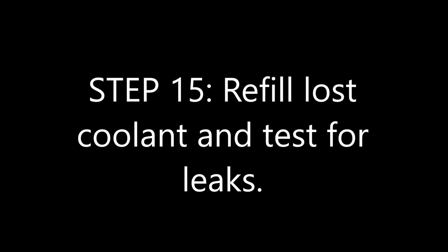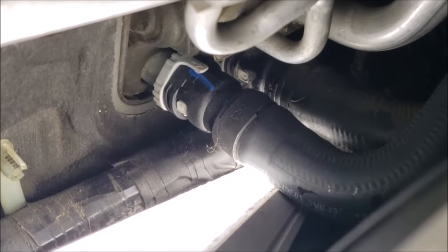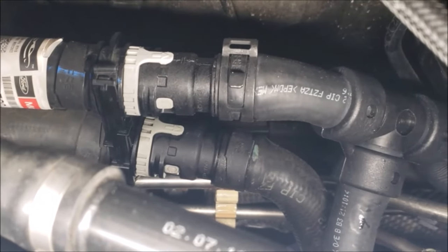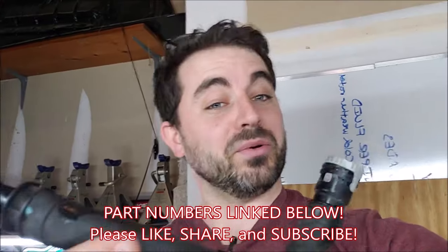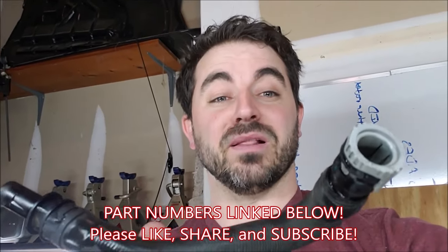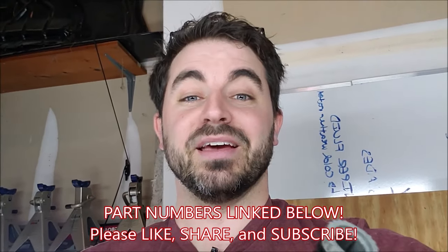Refill and check for leaks. Do everything in reverse order for reinstalling your air intake and duct, your wipers, cowl, and splash shield. Well, that about wraps it up on how to change this heater inlet hose. Hope these quick disconnect fittings make a little more sense to you now. We have the Lyle disconnect tool linked in the description below, as well as part numbers for this hose and the three-way hose that we also had to replace. Leave any questions or comments in the comment section below — that always helps our YouTube algorithm. Give us a thumbs up and a like if this was helpful, and if you haven't already subscribed to our channel, thanks for watching. We'll see you next time.